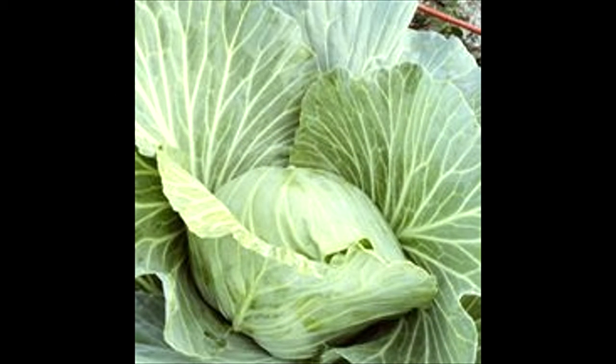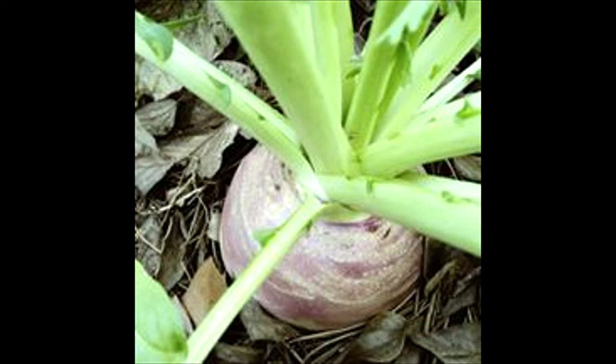We had some really nice heads of cabbage. I can't tell you the variety because I don't really keep up with variety with the cabbage, but they were really nice and very tasty. Here we have some turnip roots. I don't generally like the greens — some people cook them like collard greens or mustard greens — but I usually take the root and make a turnip gratin.